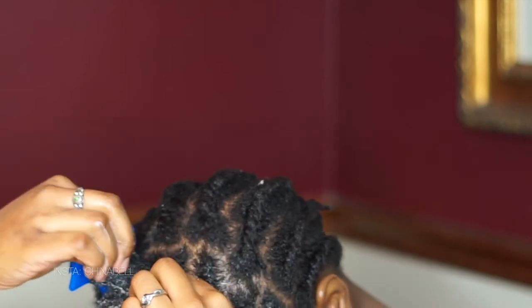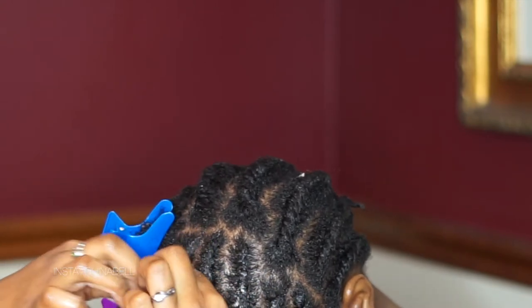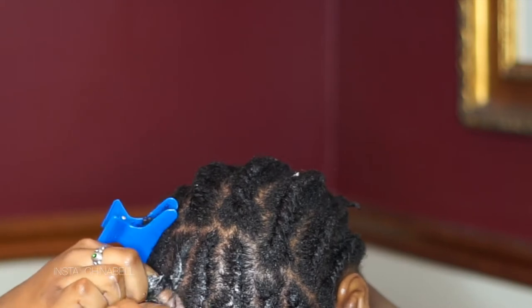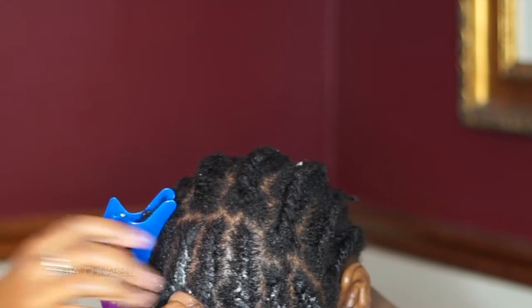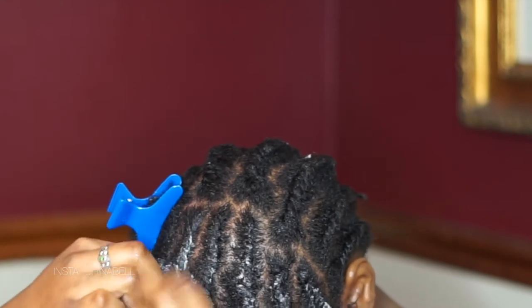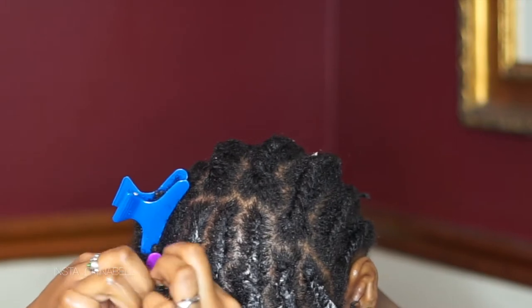Now I'm basically just doing a two-strand twist. I don't even know if that's exactly what it's called — I know I'm just grabbing as I go down, using basically two strands. I don't know how to explain it, but this is what I'm doing and hopefully you understand from the video.